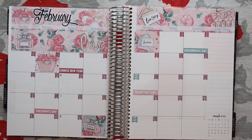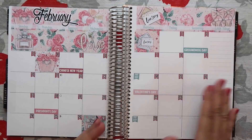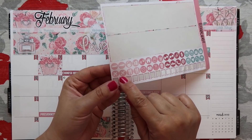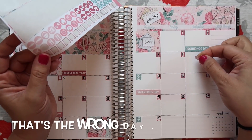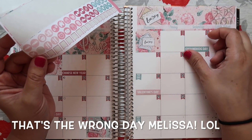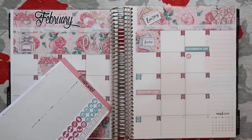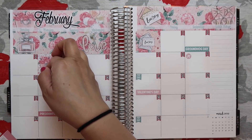This month for February we are actually traveling — we're going on a trip for my birthday. My birthday is in January, but we're taking the trip in early February. On the 8th we'll be flying out, so I'm going to put the little airplane sticker right there. And then we fly back home on the 11th, so I'll put the other sticker right there.